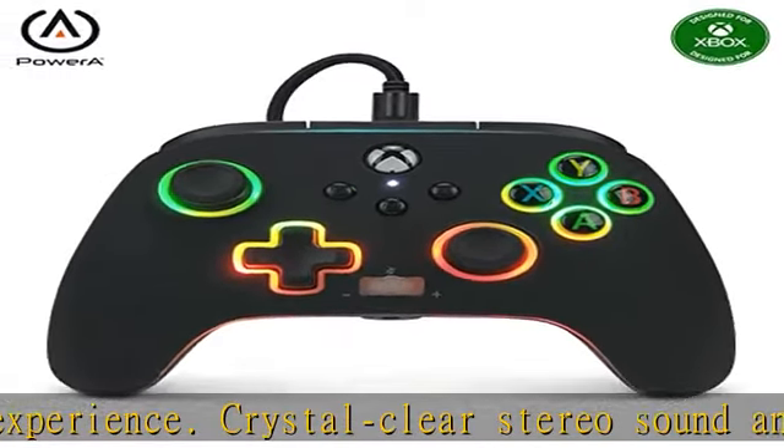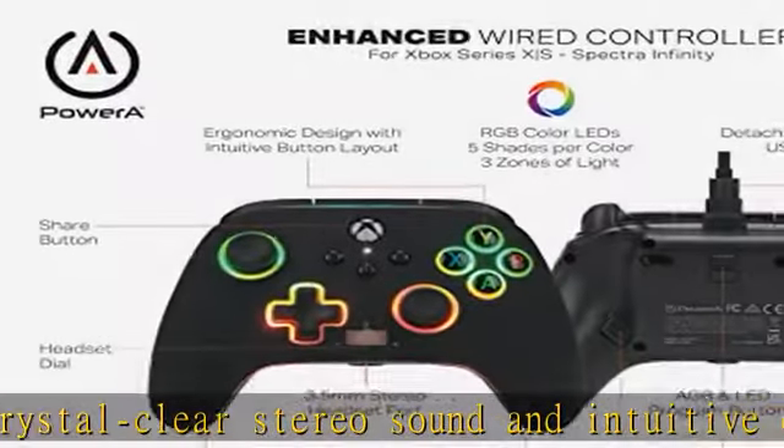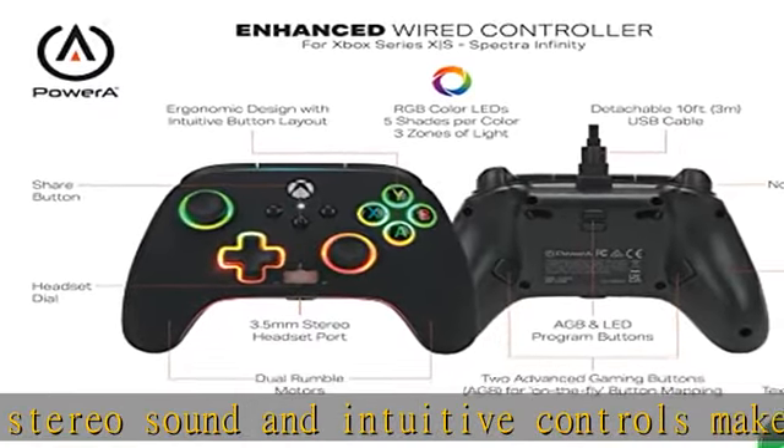Immersive dual rumble motors, new share button, and volume dial with one-touch mic mute. Precision-tuned analog thumbsticks with smooth anti-friction rings.